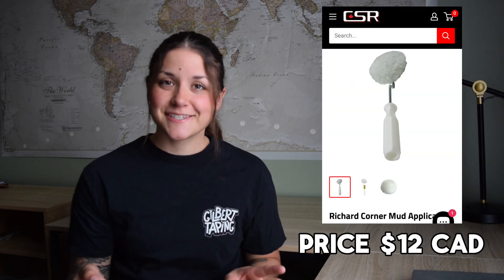Another tool that's really cheap — so if you don't have a budget at all but you want to speed up a few things — there is this Richard Corner Mud Applicator. It's $12. You can use it to put mud in your angles to then apply the tape on top of it, and you can also use it to put mud on your beads. So if you are installing your beads by hand, putting the mud on the wall and then the bead on it, this might speed up your process. You would just use the corner applicator, roll it into your bead to put the mud on them, and then put your bead already mudded on the wall and all you have to do is wipe it.